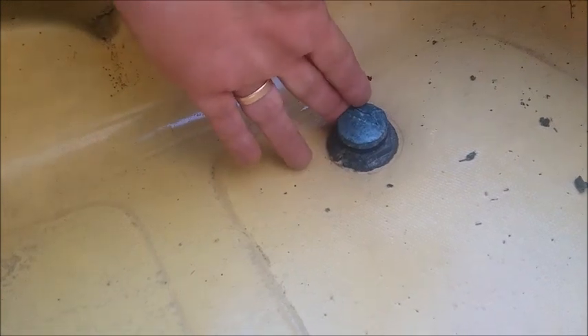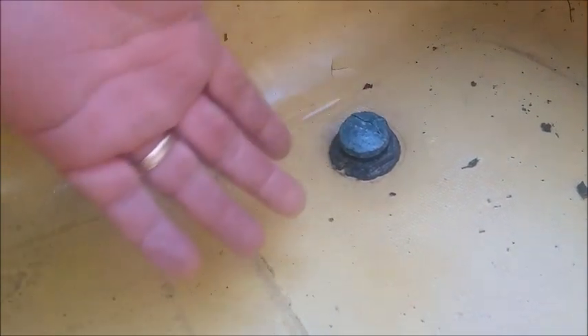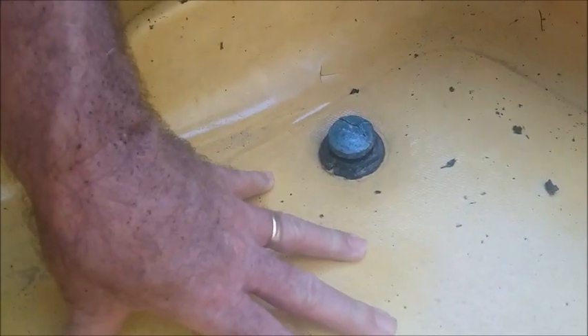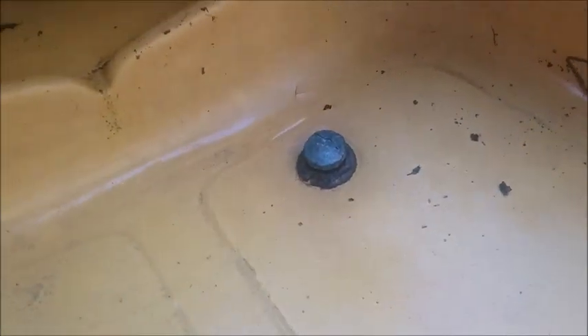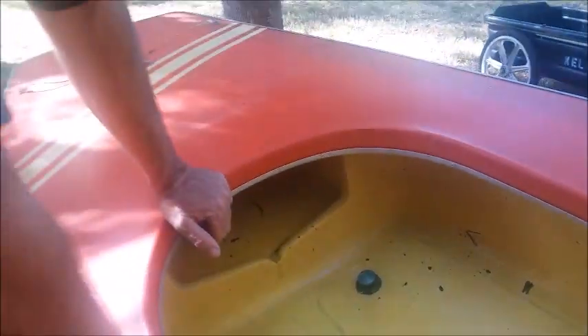But there again, you don't have to have this — you can also bail it out as you go. And even if the cockpit does fill with water, it doesn't fill the rest of the inside of the boat because this cockpit is totally sealed from the rest of the flotation of the boat.